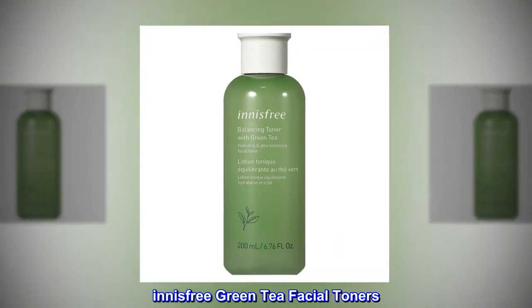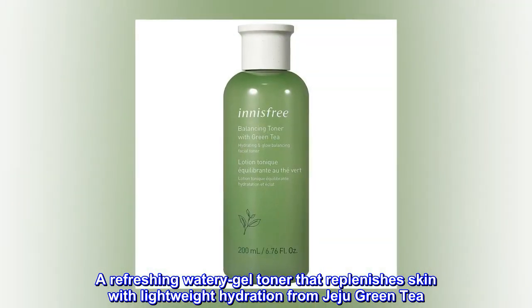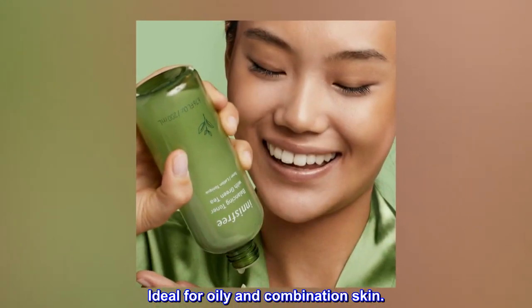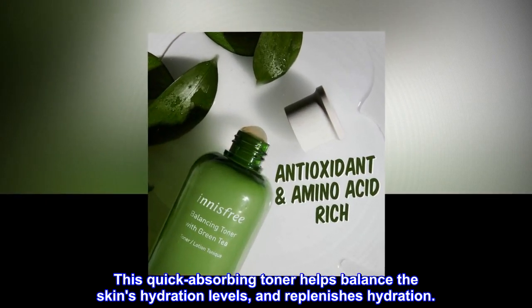Innisfree Green Tea Facial Toners. A refreshing watery gel toner that replenishes skin with lightweight hydration from Jeju Green Tea. Ideal for oily and combination skin. This quick-absorbing toner helps balance the skin's hydration levels and replenishes hydration.